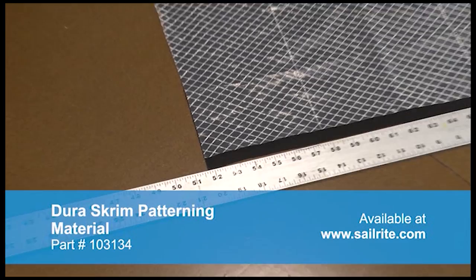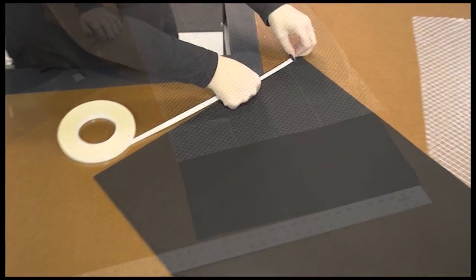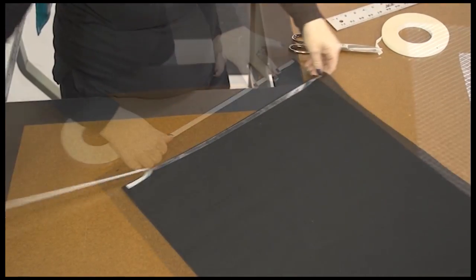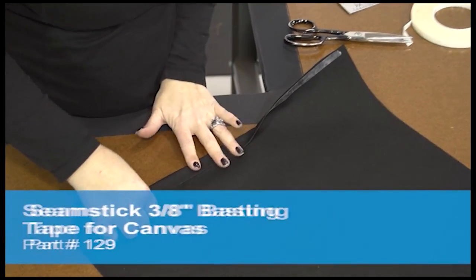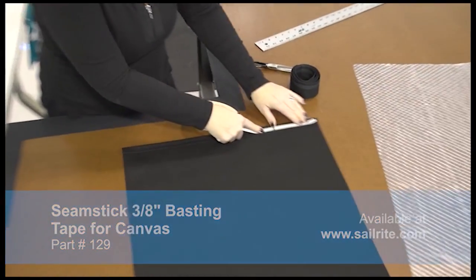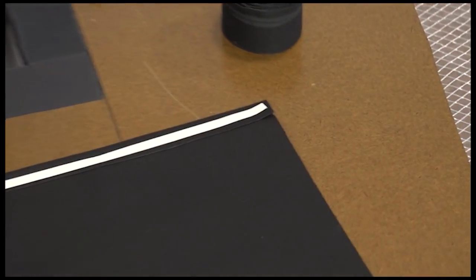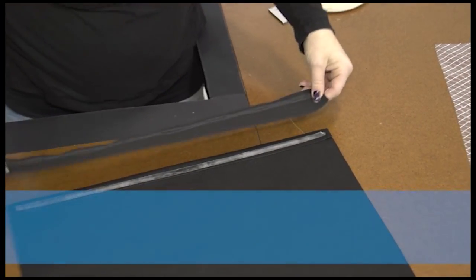We've cut it to 30 inches by 20 inches — size can be altered if you choose. We'll be creating a 1 inch hem using the double sided tape for canvas here on the 20 inch side. Then we'll place the double sided tape on top of that single hem and then baste in place the Easy Lace Supreme right on top of it.